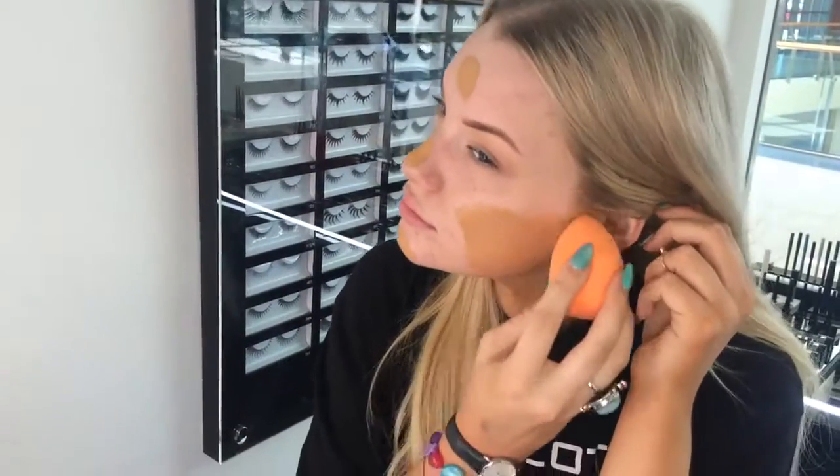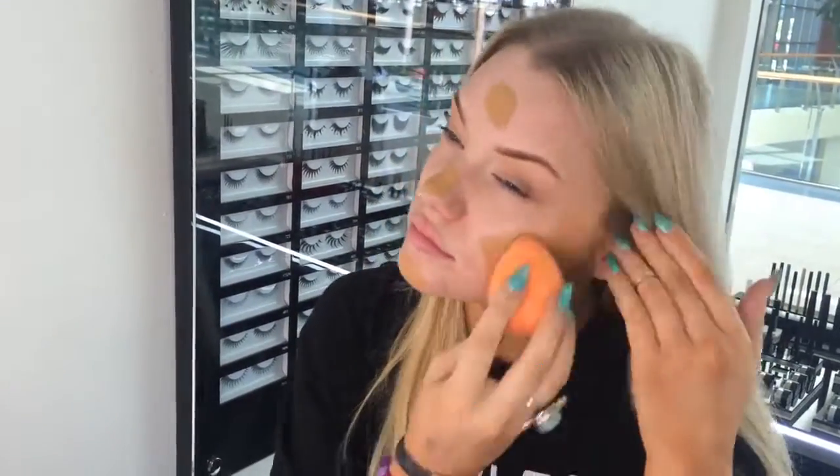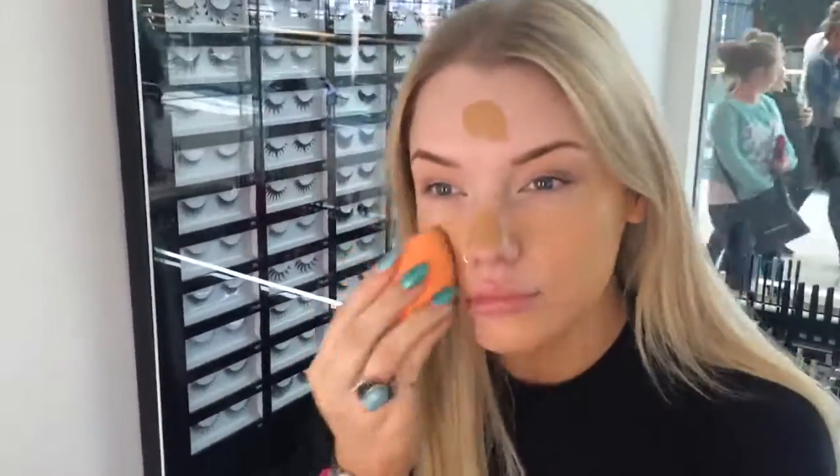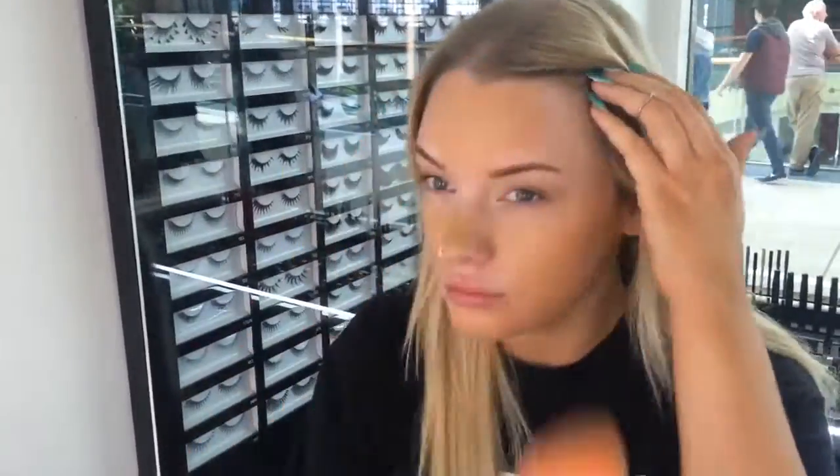Now I'm just going to apply the HD Foundation 77 on my face with a flat foundation brush. I'm also using the new Pro Blending sponge that comes in the new offer. You just have to soak it in water until it expands before applying your foundation, otherwise it will just absorb all of your foundation. I'm applying it all over using a bouncing motion to spread it evenly.